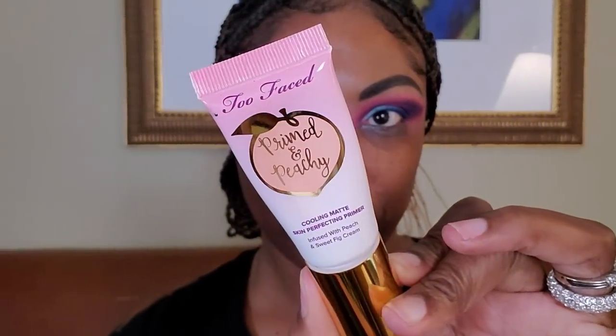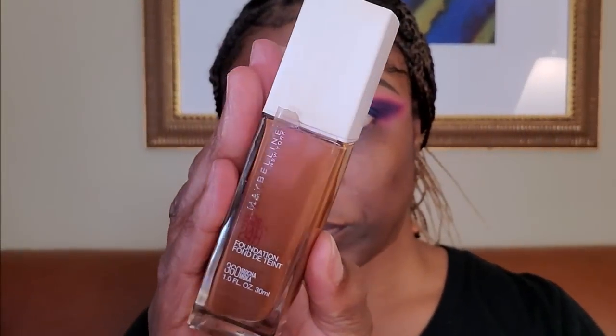Moving on to my complexion, I'm priming my face today with the Two Face Prime and Peachy Primer. This is a really nice primer — if you like a matte look or have oily skin, I think this is a perfect primer for you. For foundation, I'm using my Maybelline 24-hour Colorstay Foundation in the color 360 Mocha. It's a very nice matte foundation — it's a little bit dark for me right now, more of a summer shade, but that's okay.